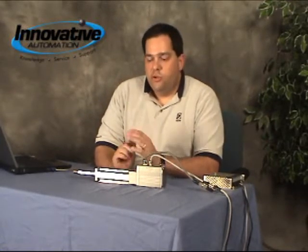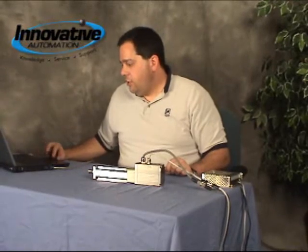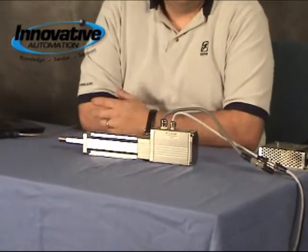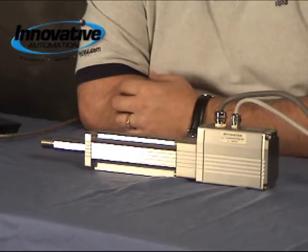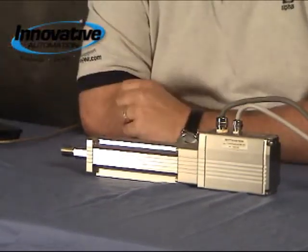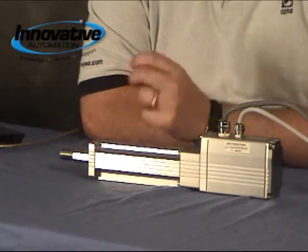Quite literally you can just trigger an input and it will make that particular move. I'm going to show you some example moves I've set up, starting with a simple home sequence. And now we're just going to do a series of moves. This would basically replace a pneumatic actuator in an application where you needed better control over your position, acceleration, and speed. You also have the ability to put this into a thrust mode, so you're actually controlling the thrust of the actuator — or if it's a rotary motor, you're controlling the torque. It's very easy to switch back and forth between a position application and a thrust or torque application.